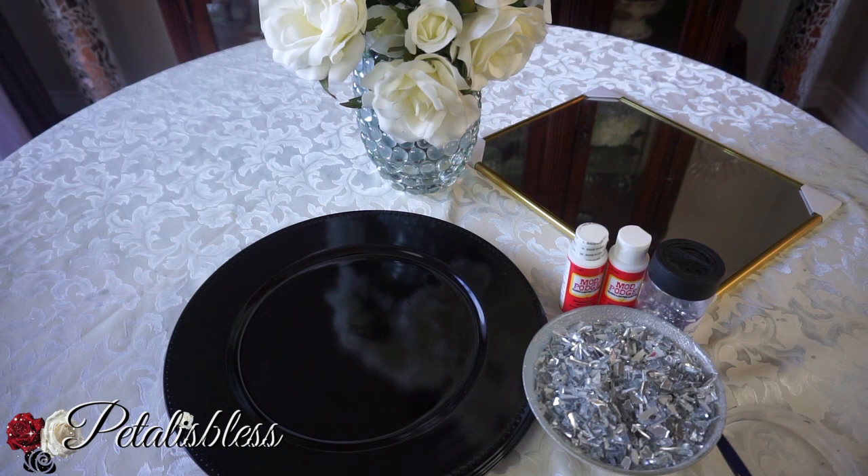I'm using crushed glass. I went to Michael's looking for the decorative crushed glass — the same kind I used to make my mirror box. If you haven't seen that video, I'll link it below. They didn't have any; they told me it's seasonal and only available during the summer months.